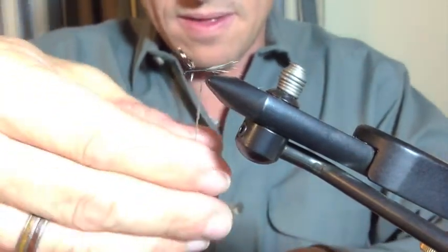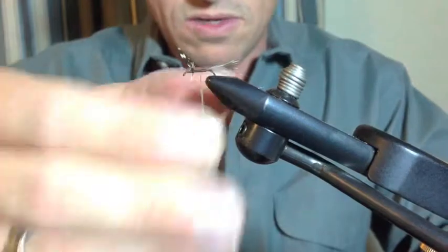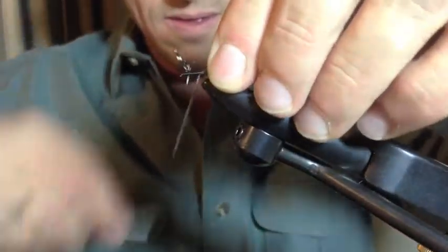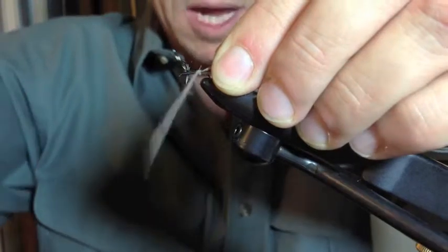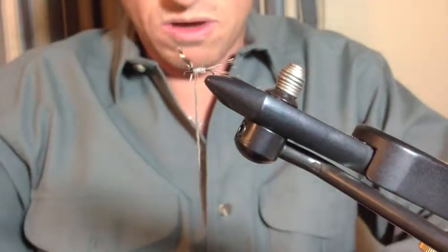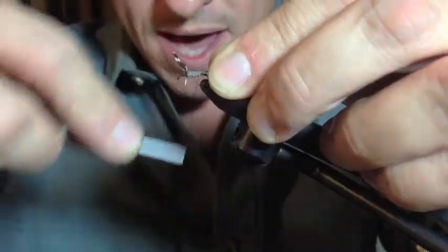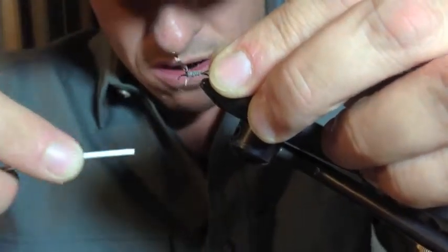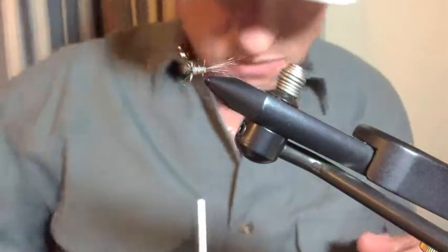Scoot it up, and once it binds it'll move freely along the thread. You can begin at the back. What we want to do is make a nice cone-shaped body, and we'll do that by tapering it up progressively. If your thread gets too long, just wind your bobbin right up to the very edge. I like to wrap back around with thread a few times just to secure that body, because with this style of natural dubbing it wants to come undone in the water — I've learned my lesson there.